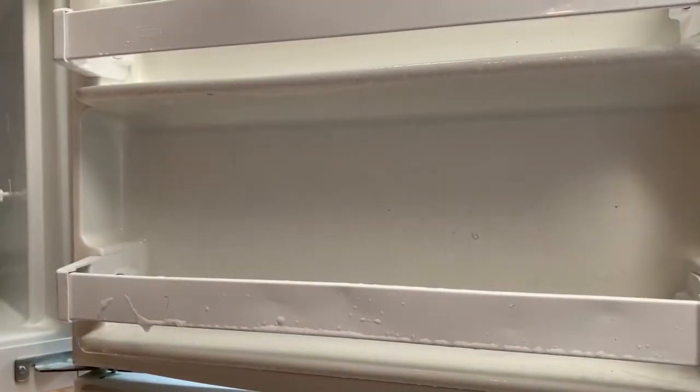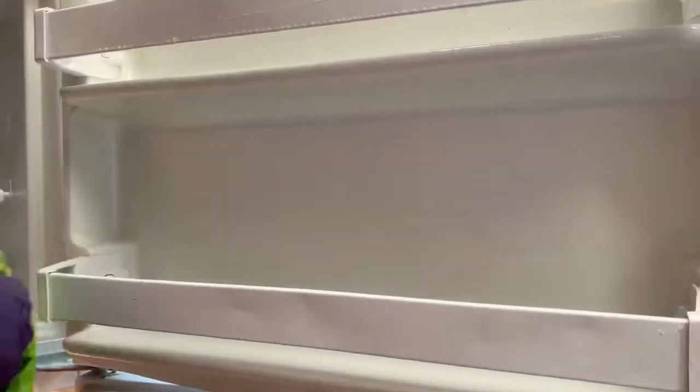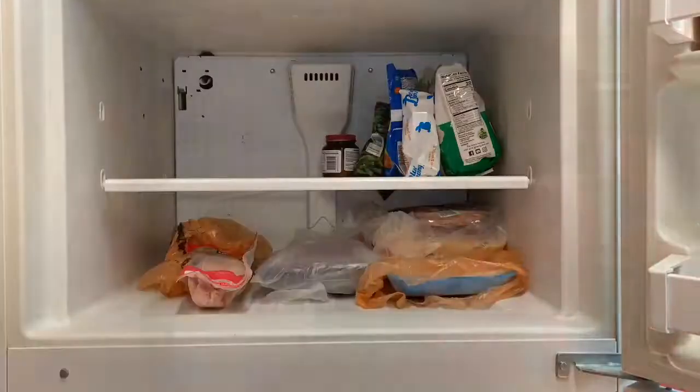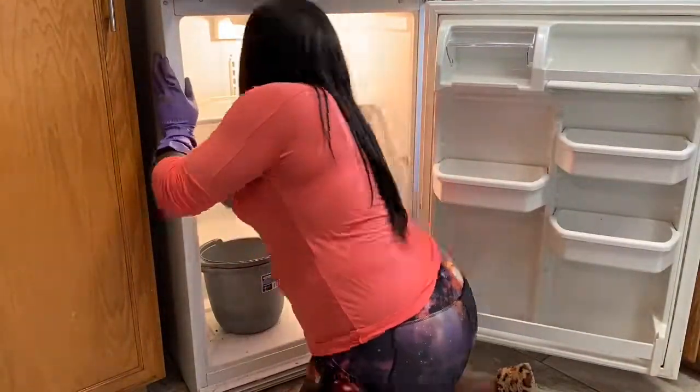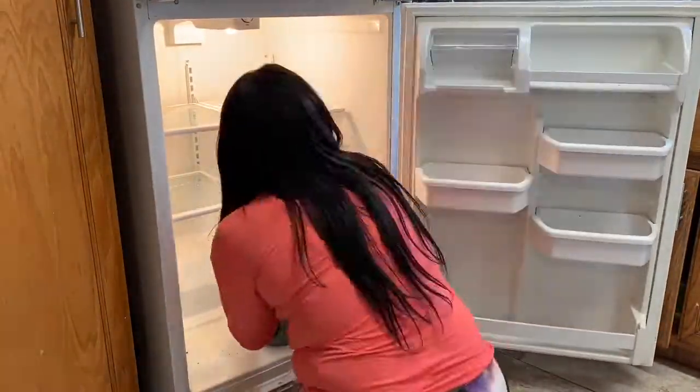Can't forget about the doors — going to do the same exact thing, give them a good scrub down with the hot soapy water and then use the Method anti-bac for disinfecting. Doing the same thing I did in the freezer for the fridge — giving it a really good scrub down and then a really good wipe down with the Method anti-bac.